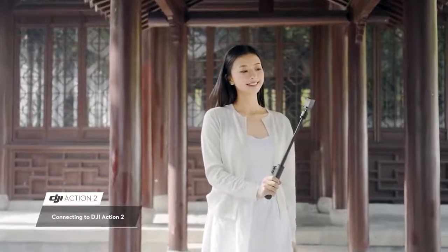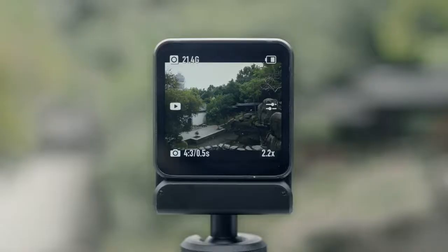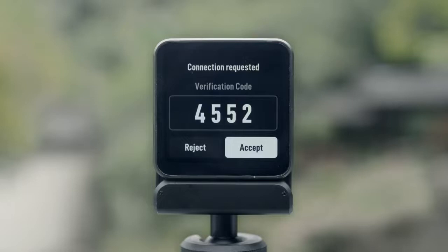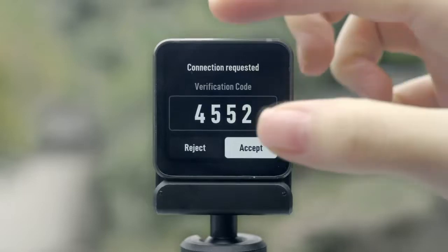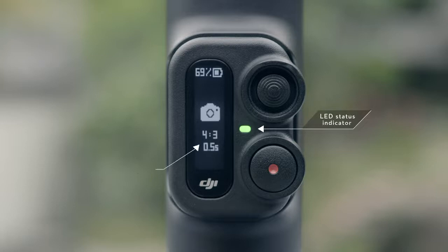Connecting to DJI Action 2: After powering on, the Remote Control Pad automatically searches for the camera and connects. The LED status indicator will blink blue. When the camera is found, a verification code appears on both the Remote Control screen and the camera screen. Tap Accept on the camera screen. The screen of the Remote Control Pad will show that the devices are connected. When successfully connected, the status indicator turns solid green.